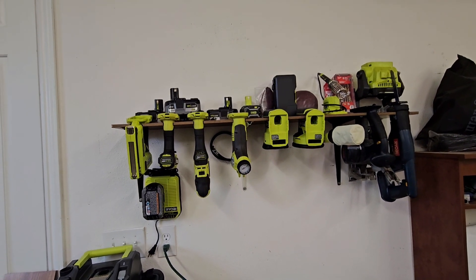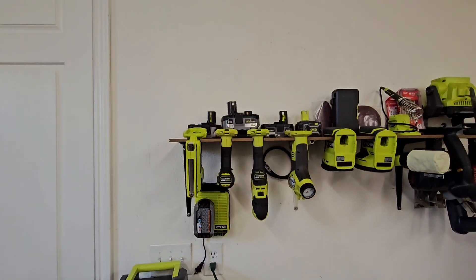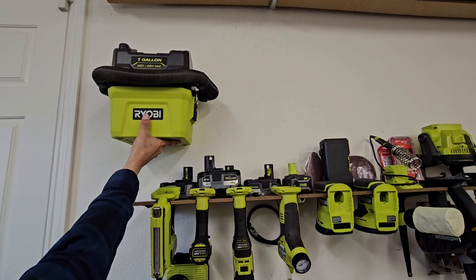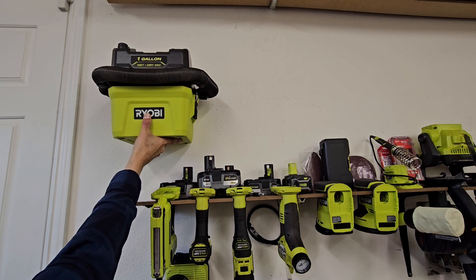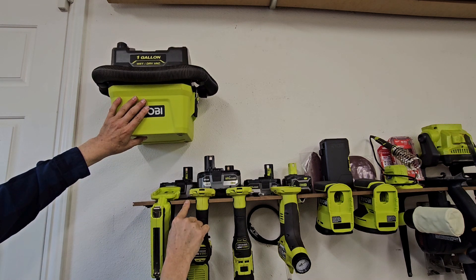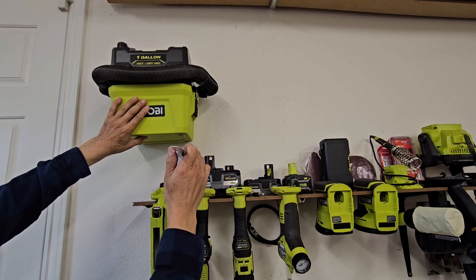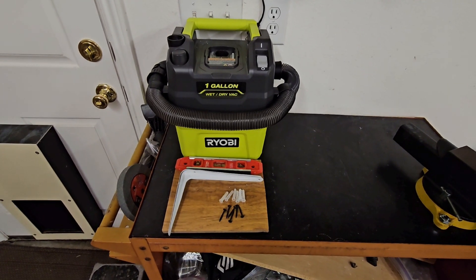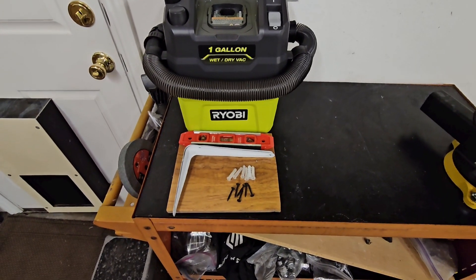Now that we have the Ryobi tool rack all done, I want to also set this vacuum cleaner up on the wall. We're going to put the wet dry vac right about here - this way it's not in the way of carrying things outside, but still accessible. We'll be using the same laminate flooring as well as shelf brackets. We have our shelf cut to fit at nine inches across, two shelf supports, a level, six drywall screws, and six drywall anchors if needed.